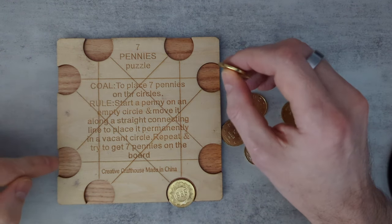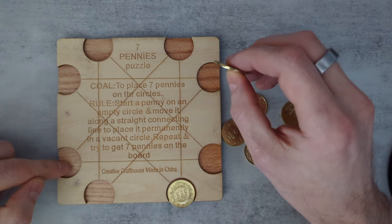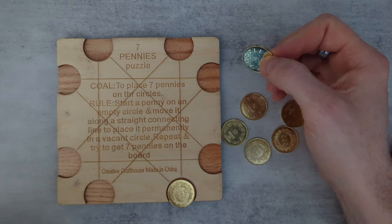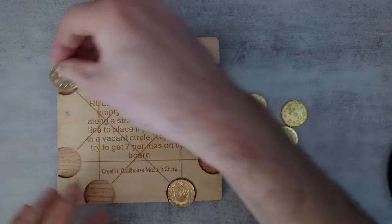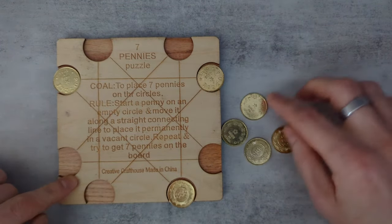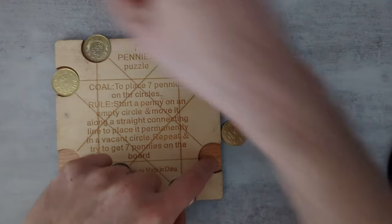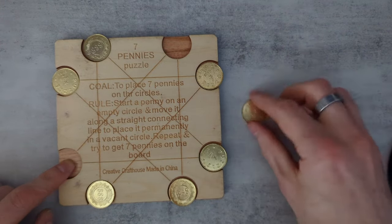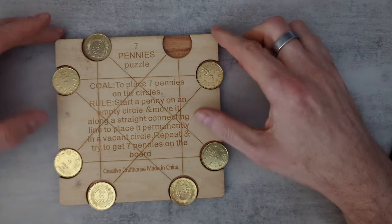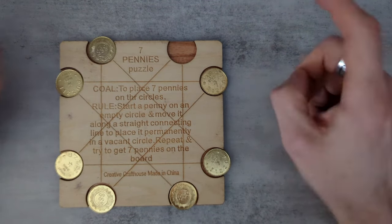Another way to think about it — wait, what do you do with the final penny? Maybe that's okay. I'm just going to try it. So I'm going from there to there, from here to here, from here to here, from there to there, from there to there, and then from there to there. Yeah, that is the solution! It just leaves you with one empty slot. All right, so that's my solution.